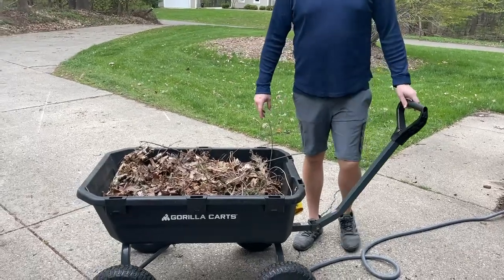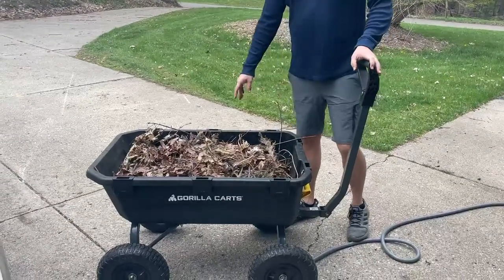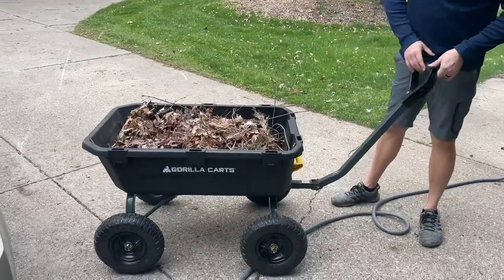I'm going to hop on here and do a quick video review on this Gorilla Kart push cart. This is the 7 cubic feet one. They have a bunch of different sizes. I like this size.